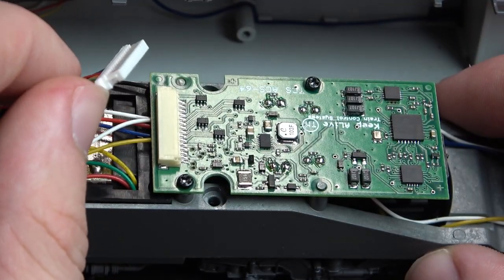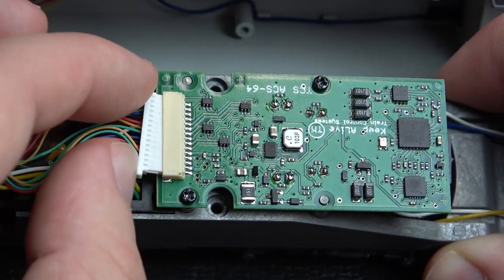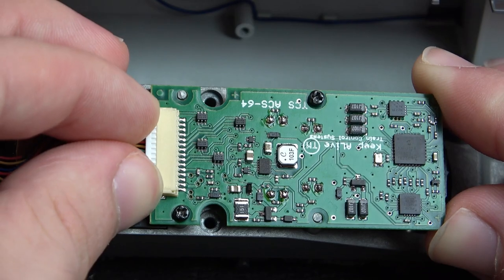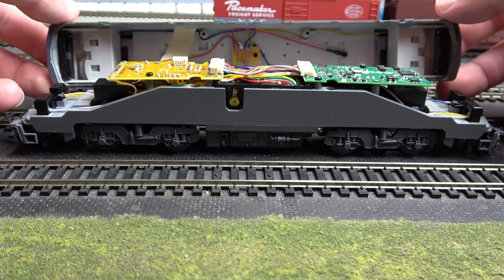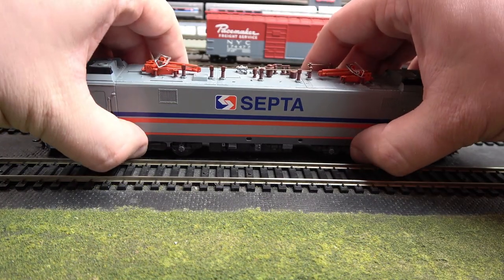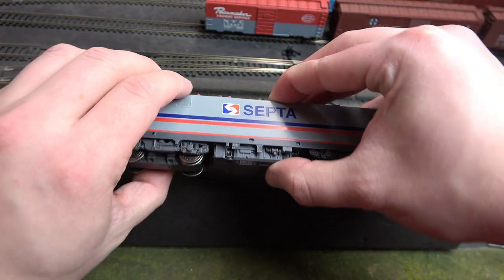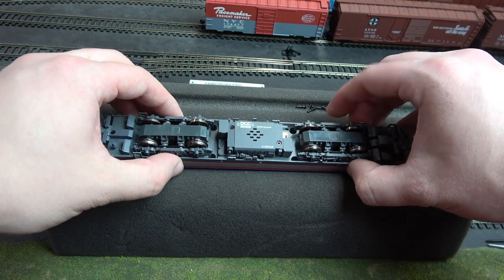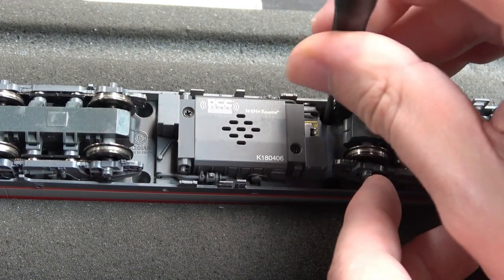Plug in the 15-pin connector. Note that the plug will only go in one way — make sure the plug is plugged in the whole way. Grab the locomotive shell, being careful of the wires, and place it back down on the frame. Again, carefully grab the locomotive's frame and shell and place it upside down in the engine cradle. Locate the four screws that were used to remove the shell and screw them back into their holes.